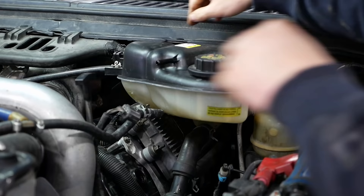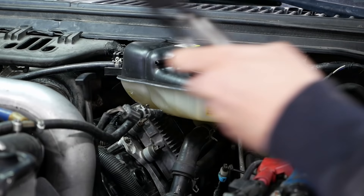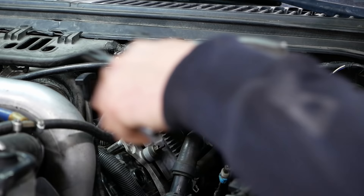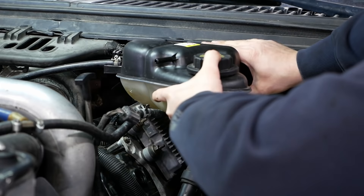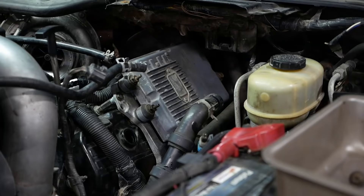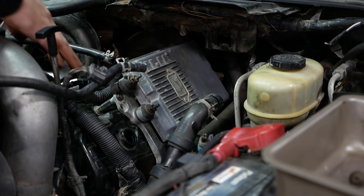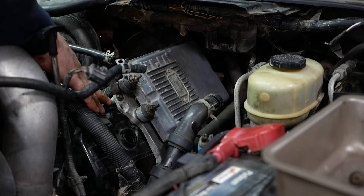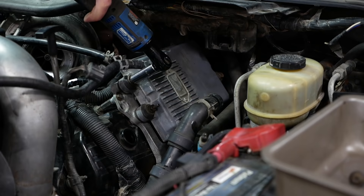I've drained the coolant because we have to replace that hose for the oil cooler to EGR cooler. You don't necessarily have to drain the coolant or remove the degas bottle, but since we've already got the coolant out it might as well make our lives easier.